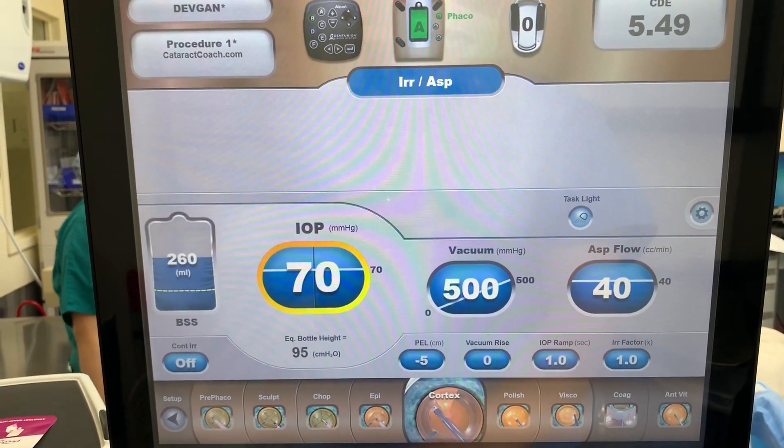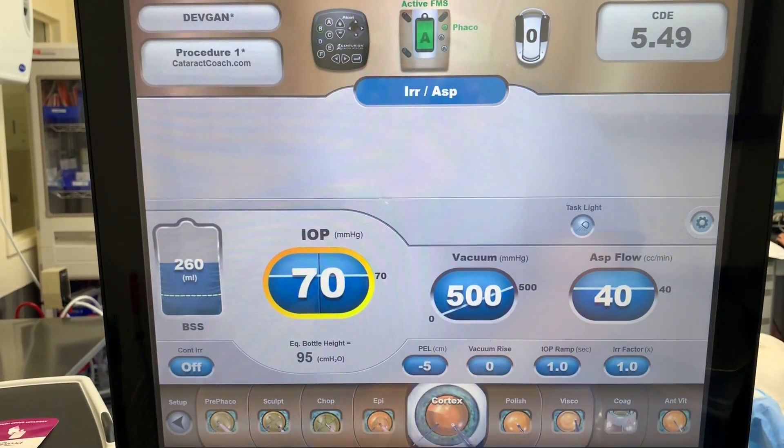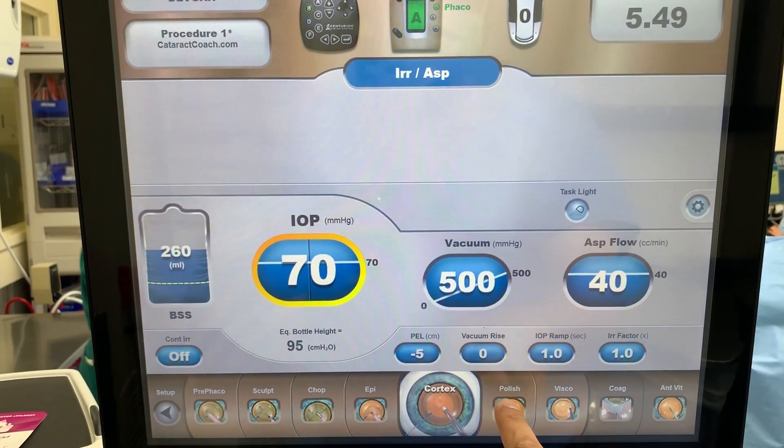Cortex, of course, is all about the fluidics — high vacuum and very high flow right off the bat. 40 cc's per minute of flow. That's important.